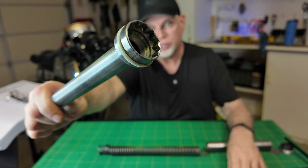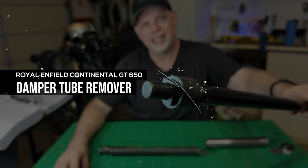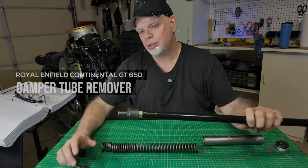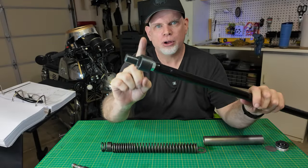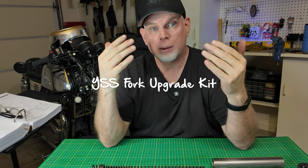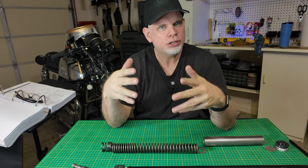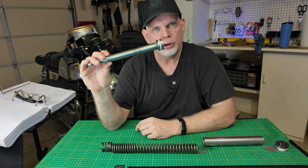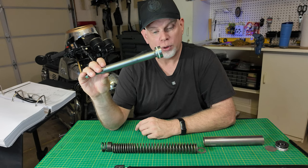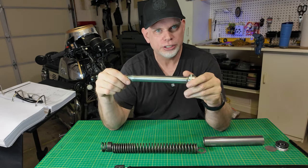This here is your front fork damper tube, and this tool here is your damper tube holder. I just wanted to make a quick video and talk about this tool. I am currently installing the YSS fork upgrade kit on my Royal Enfield, and I've watched a bunch of videos and it seems like most people that install the upgrade kit don't actually remove the damper tube from the forks and drill the additional holes in the tube like you're supposed to do.